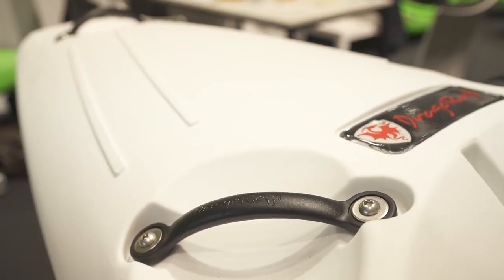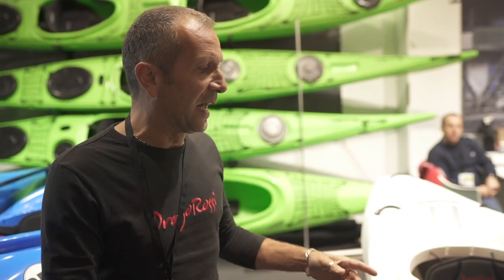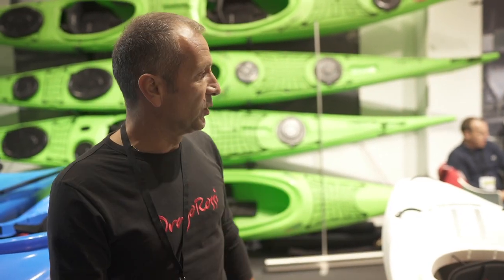You can see this is a creek boat with high volume, so for people even taller and heavier. We have here the first prototype made out of an aluminium mold, which is quite new for the prototyping style. The boat has a higher volume on the front and on the back.